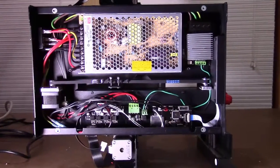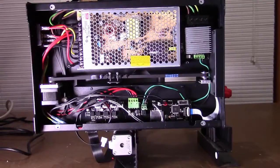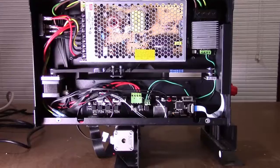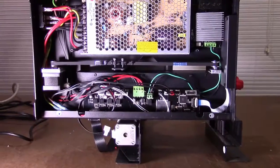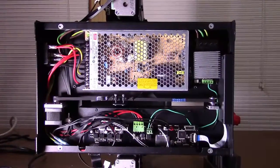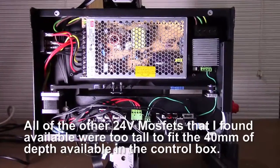I decided to do the MOSFET mod on the Wenhao i3 Plus, and I went with something different than most. The only ones I had seen online were with the i3 version 2 and 2.1, and since the Plus is a 24 volt, some of those didn't look like they would work because the MOSFET modules only supported 12 volts.